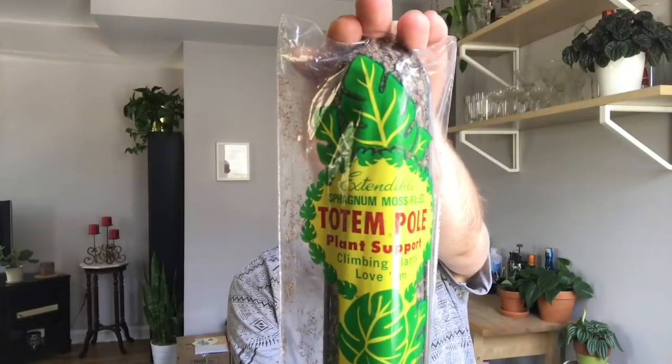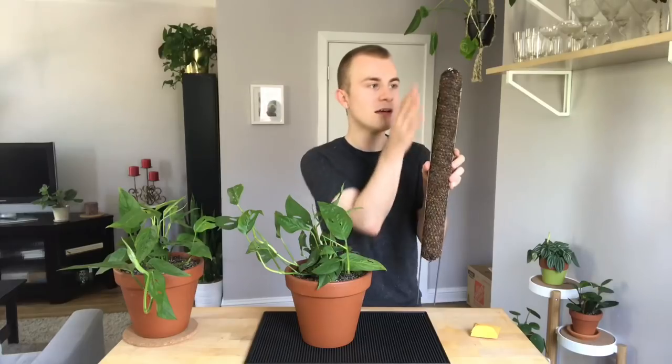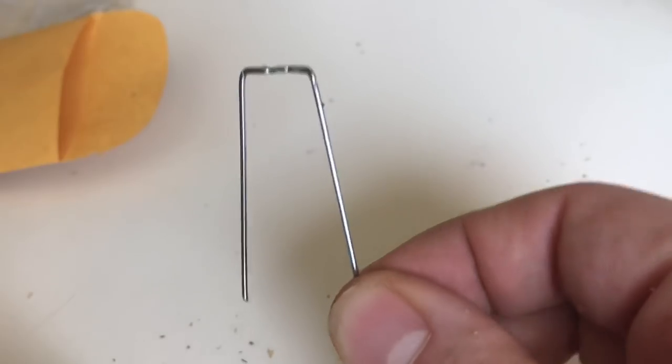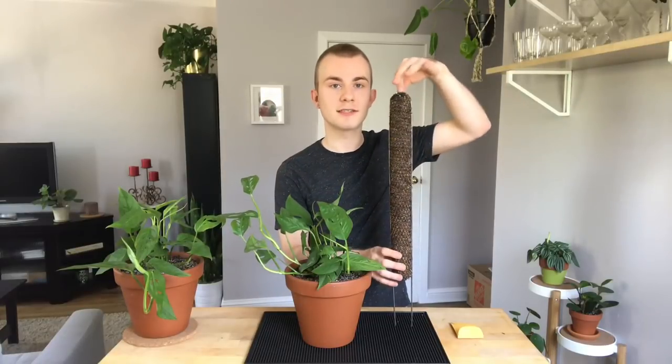I ordered my moss pole from Amazon.com and it cost about $10. It comes with the moss pole itself, which is sphagnum moss wrapped in a little mesh coating with a metal pole to stick into the soil. It also comes with these little clips that you can use to stick your plants' stems into the pole, or use them to attach another pole on top to extend your pole if your plant starts to outgrow it.